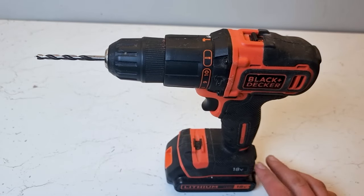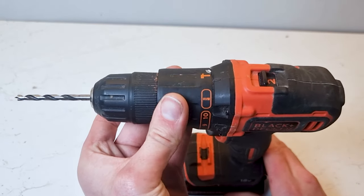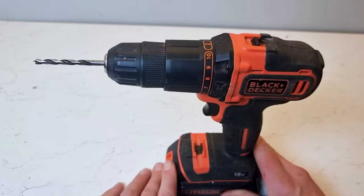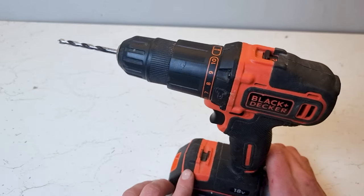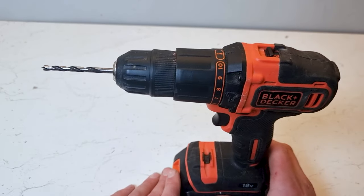In this video I'll show you how to utilise every feature of your cordless drill. The most important setting on your cordless drill, in my opinion, is this drill setting here. When you've got your drill set to drill it will give you the full power of the entire drill at all times — it's not being restricted in any way. I'll often leave my drill in this setting as I'm working day to day.